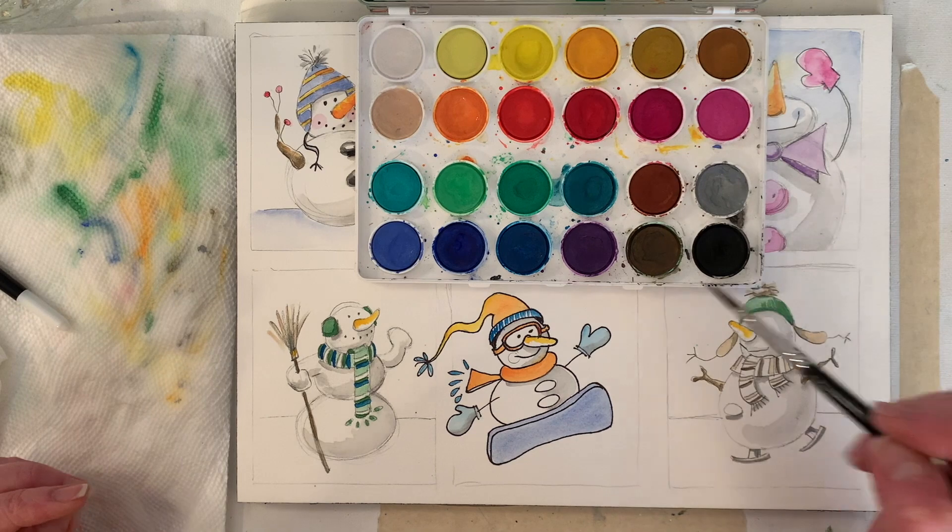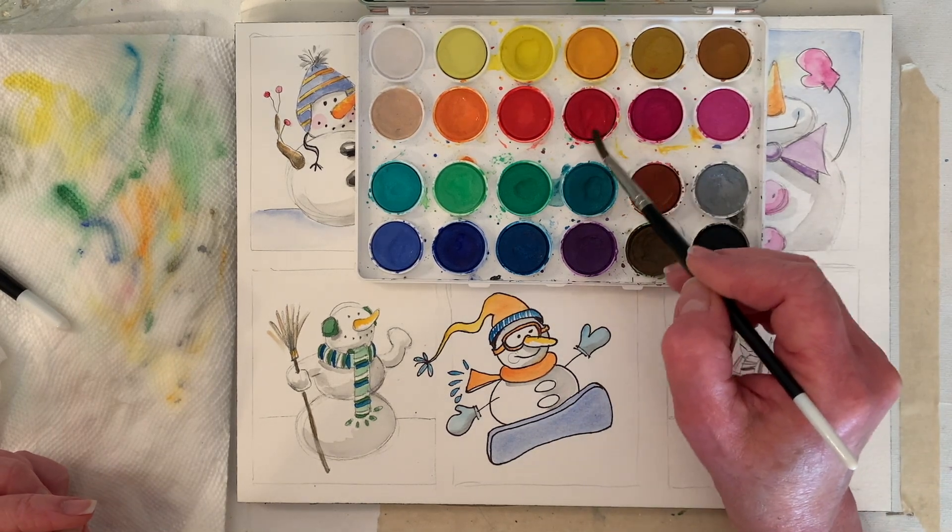Here we can do his scarf. Should we do the darker red?